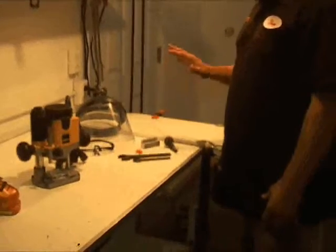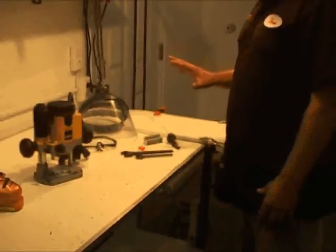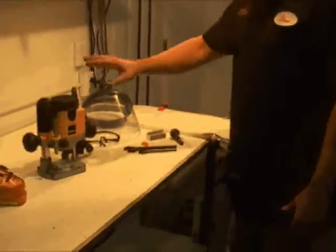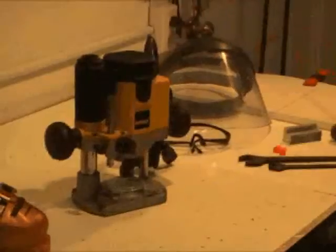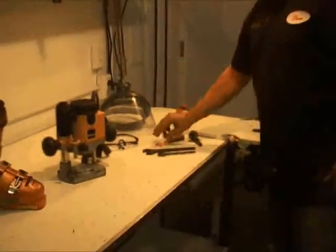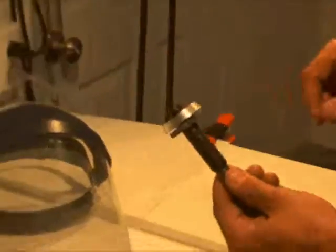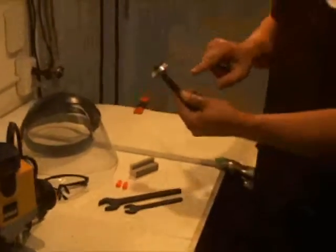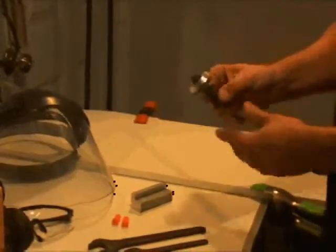This is everything that you need to be able to grind your Rossignol R2006 boots down to the DIN standards of ISO 5355. You need a plunge router which has a height adjustment mode, eye protection, ear protection, as well as the grinding tool to go into your router, which is a flush cut wheel that will allow you to cut the toe.